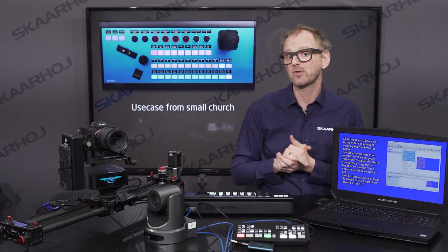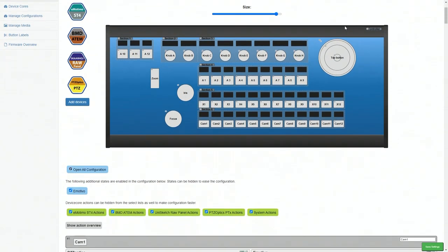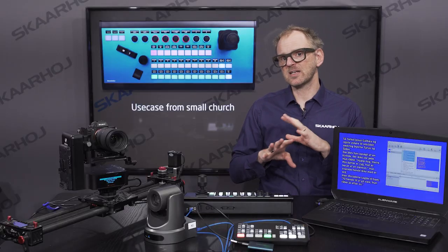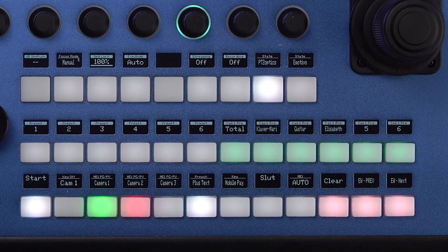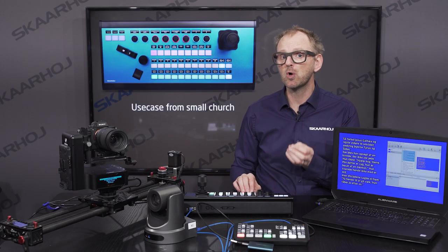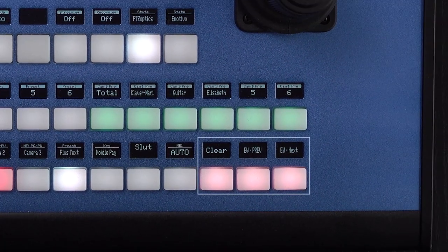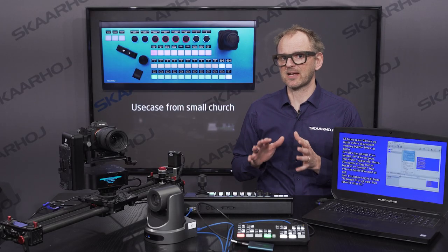If we take a look at the configuration of the PDC Extreme, the first thing to note is that we started from scratch and made a custom configuration. The lower row works as an ME row — here you can select sources for preview and program on the ATEM switcher, and you can also control the keyer on the ATEM switcher. At the end of the row there are three keys connected to Easy Worship. There are quite some complex buttons that we'll get back to in a minute.